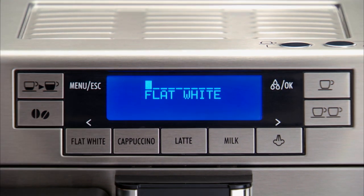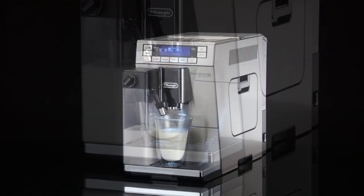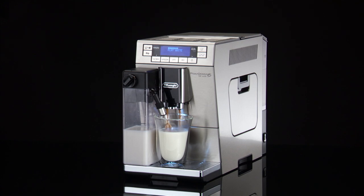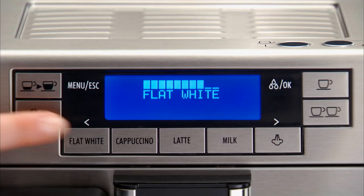After a few seconds, frothed milk is delivered from the milk spout into the cup below. Milk delivery stops automatically and coffee delivery begins. If you want to interrupt preparation during delivery, press any button.